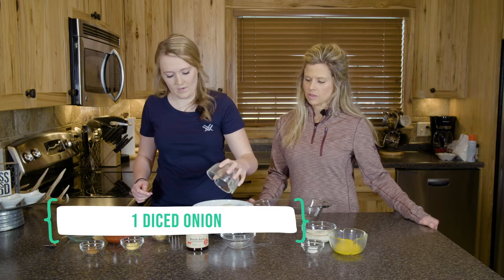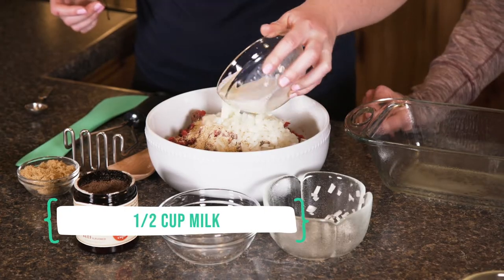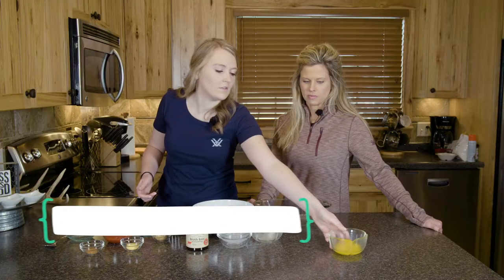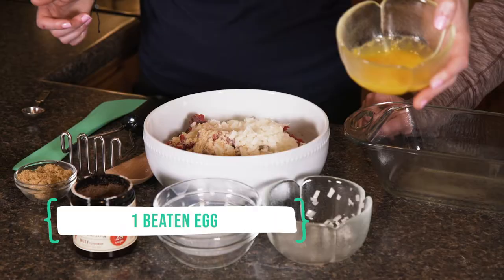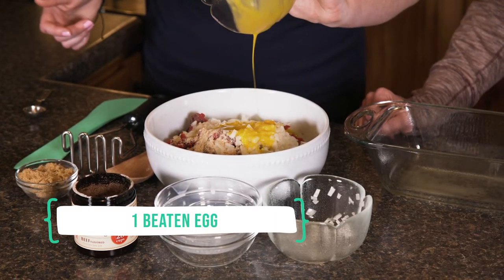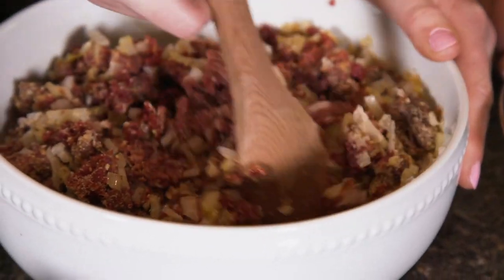We're using one chopped onion — dump that in — then we're going to put some milk in, some salt, and then we also have some egg. This egg is beaten so the yolks are broken, and we're gonna mix it all up.